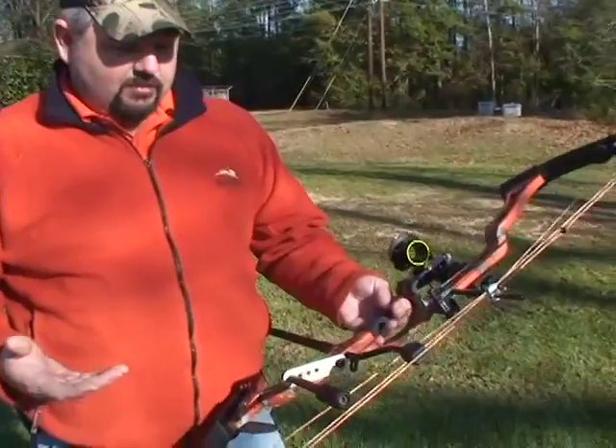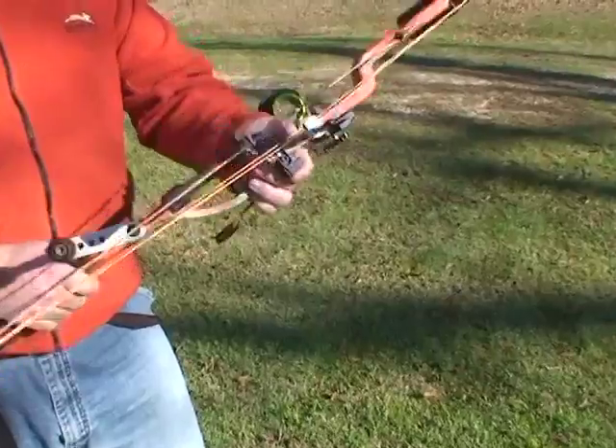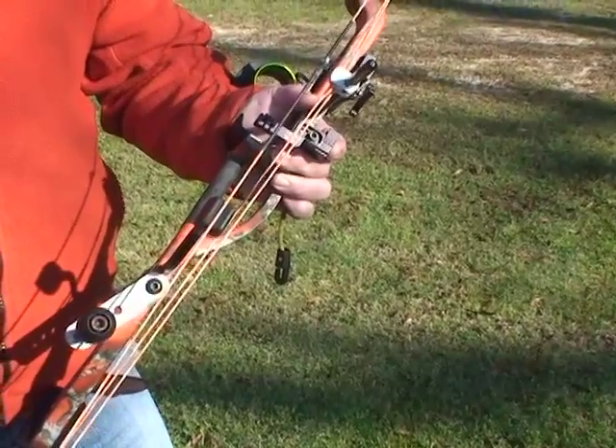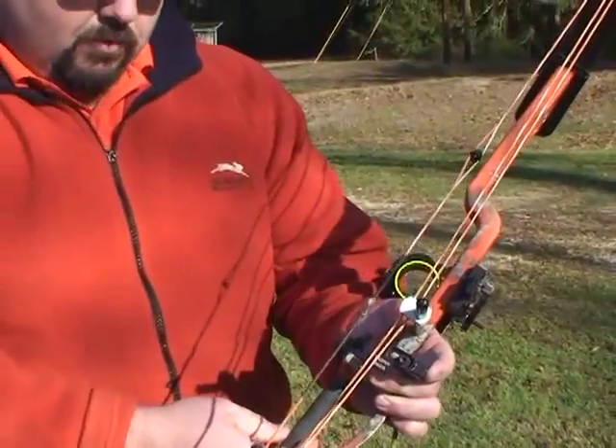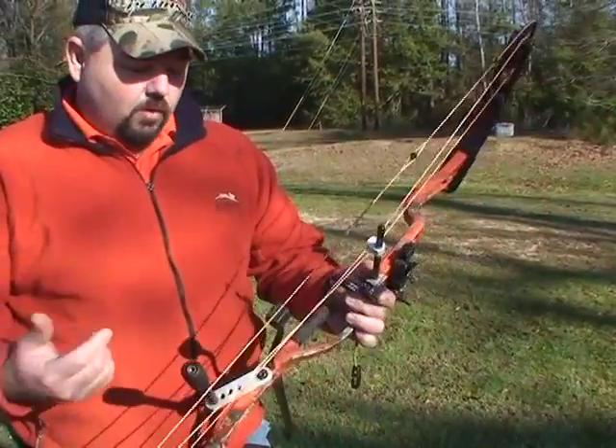This bow, for instance, is built specifically around this sport, around 3D shooting. It has a really small grip because if you talk to the guys out here, they want a bow that won't torque. By torque, you don't want it twisting your hand when you're shooting. So we've got a grip that's really narrow, front to back and side to side, so basically there's no torque in it.